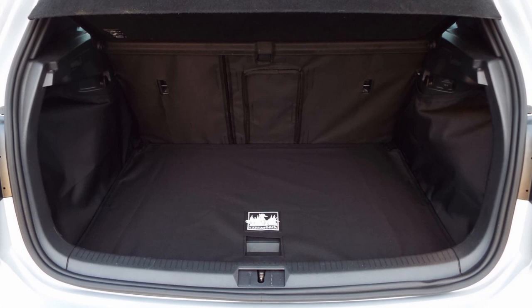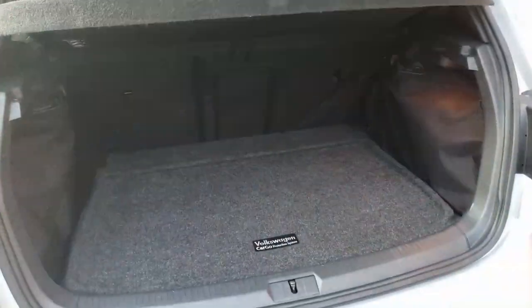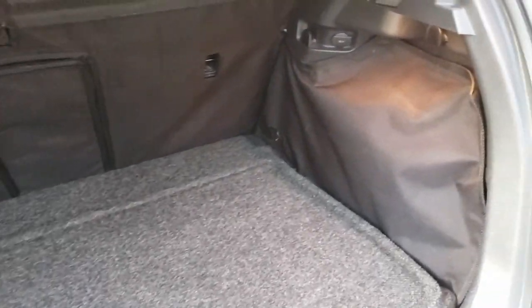In one of my previous videos I had shared some images of the cargo liner in my car and a lot of people didn't understand what it was, so let me take you over and show it to you. Here's the interior — you've seen this before in my subwoofer video.